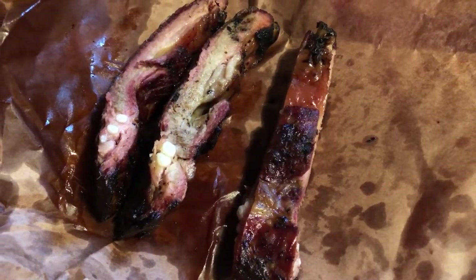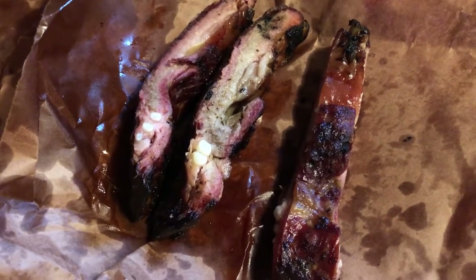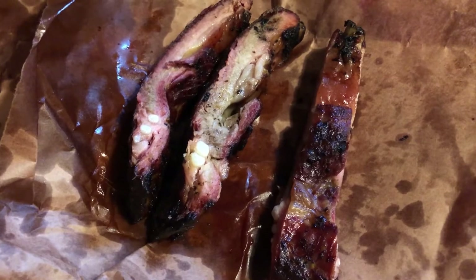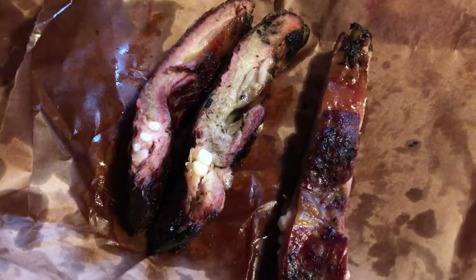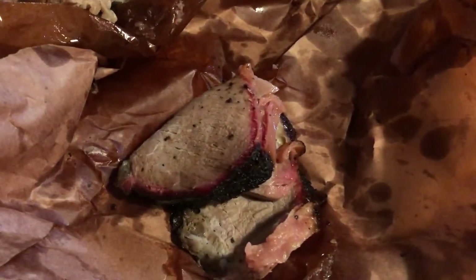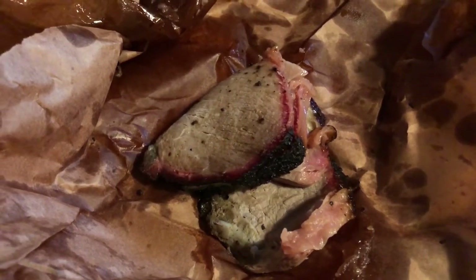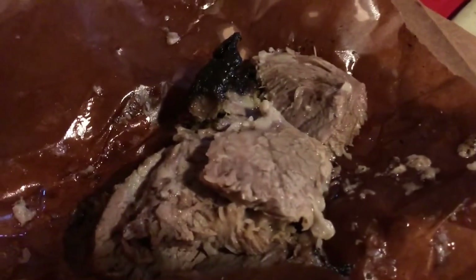Hey guys, let me show you what we are having for dinner tonight. We are at a barbecue place — we are celebrating Howard's birthday a little bit early since his parents are here and they can watch the baby. We are having some pork ribs and beef shoulder clad, which is basically kind of like roast beef, and then we are having some brisket — we like the moist brisket.